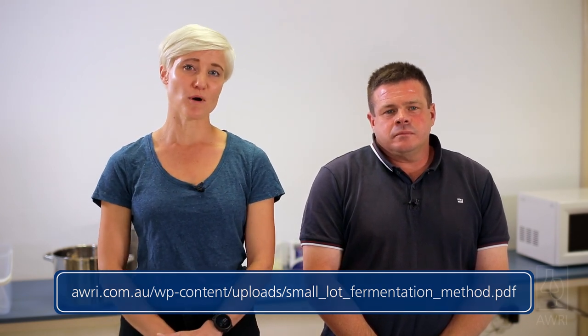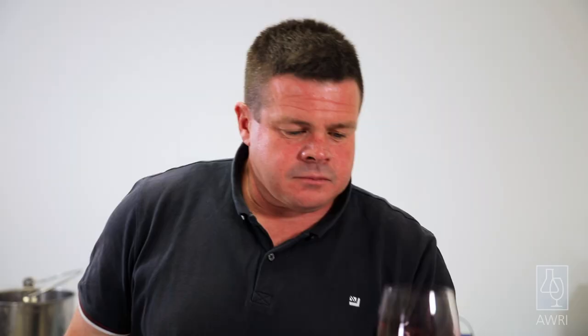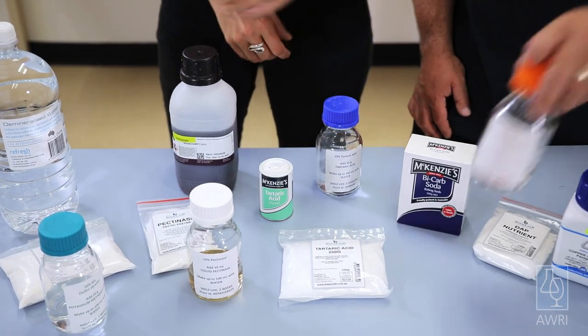Why do we need to do a bucket ferment? Smoke compounds are not necessarily perceived by tasting grapes, but they are released during fermentation, making it possible to assess the smoke potential of the grapes through a quick ferment. The overall bucket ferment process takes about a week, with most of the work needed on the first day.